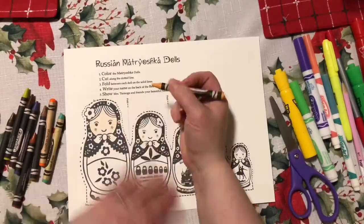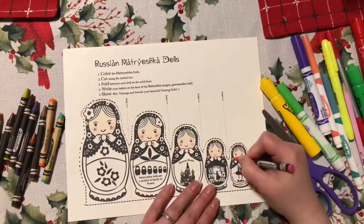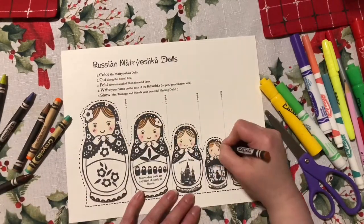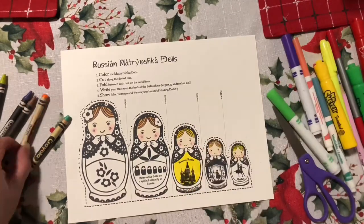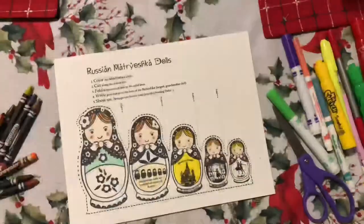I use a peach crayon for the skin because marker skin tends to not work well, and some pink for the cheeks. I'm using marker for the details inside the dolls.